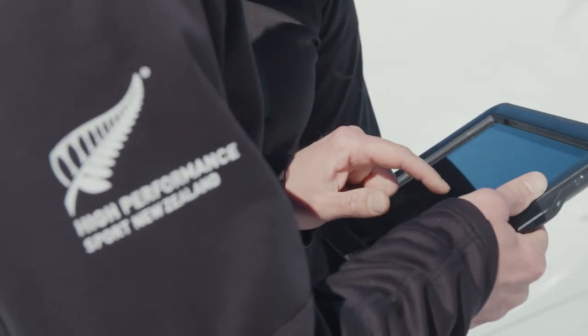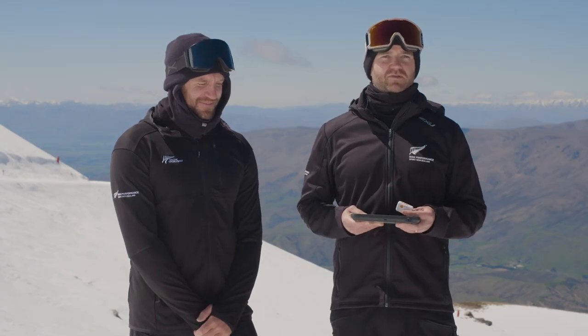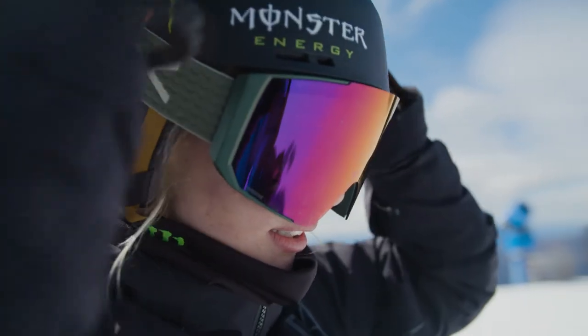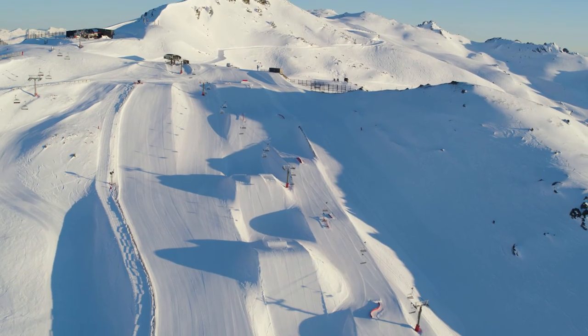The data from this tracker was specifically designed for slopestyle and big air, so Zoe can have confidence in the data and in her preparation leading into Beijing.